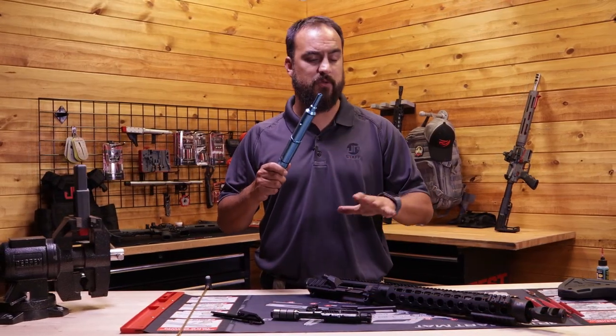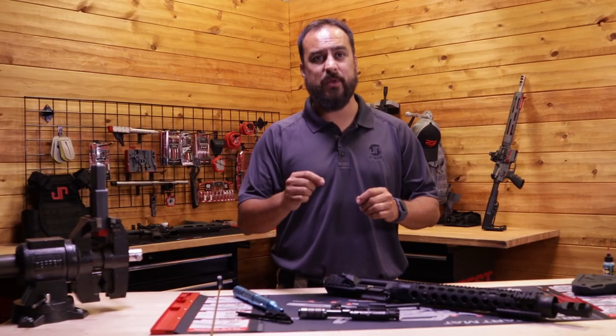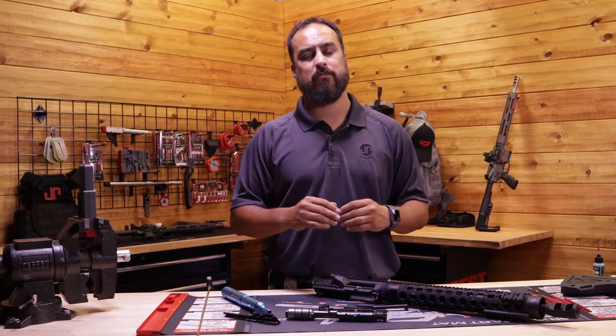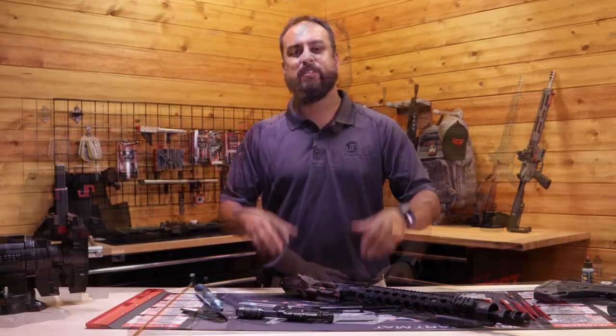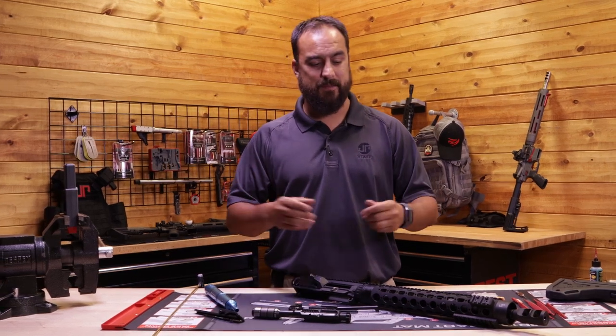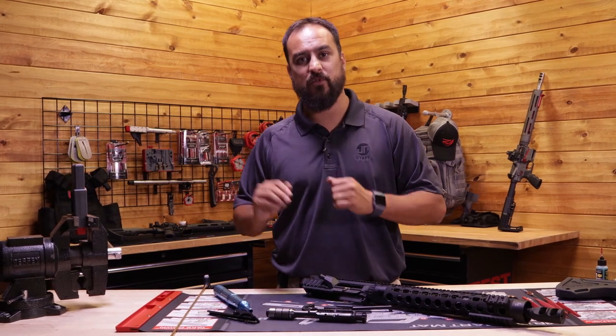Now we're going to remove our cleaning rod guide and visually inspect the barrel. If you're going to be storing your rifle for a while, it's a good time to put the rod guide back in, take a fresh patch, put a little bit of oil on it, run it through, pull the patch off, pull everything out, and move on. That way we can keep our barrel nicely lubed depending on how long you store it. Some of you may notice there's still a lot of debris and buildup — that's okay, we're going to show you how to take care of that.